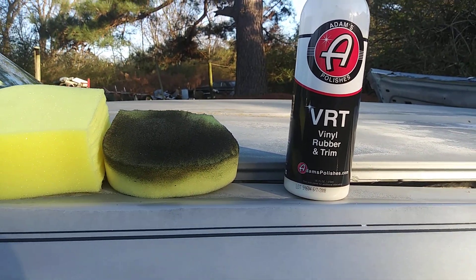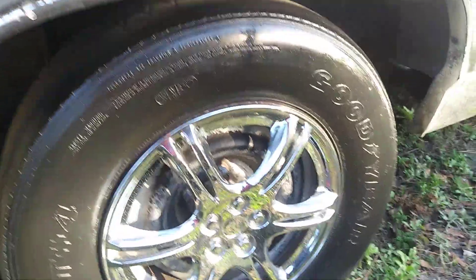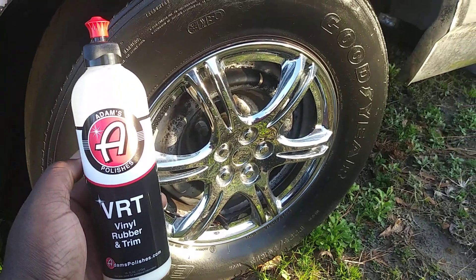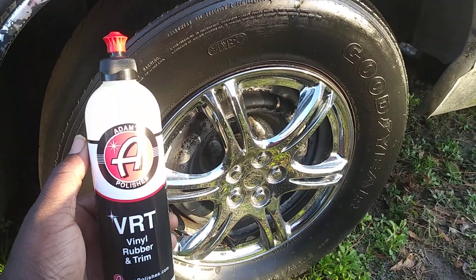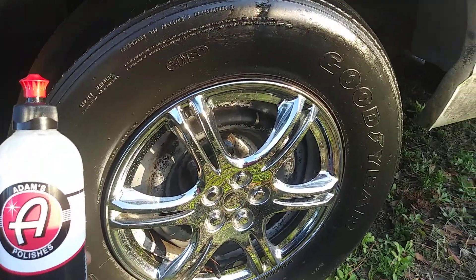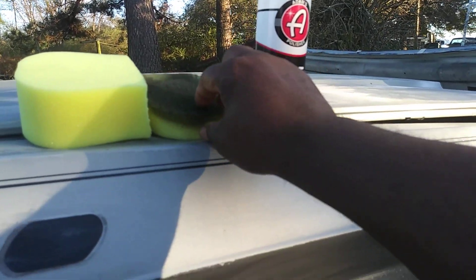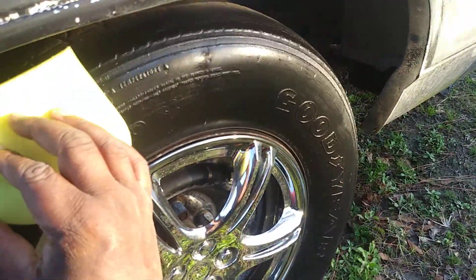So yeah, I just want to share that with you guys — it works great, puts a nice shine on the tires as you can see. But remember, Adams VRT is a water-based dressing. If you want to make the applicators last much longer, you're gonna want to use a water-based dressing, because silicone or petroleum-based dressings are gonna tear these sponges up much faster. You get the same kind of shine out of the water-based dressing — it's just that the petroleum-based dressings typically last longer, especially through rain and harsh conditions.